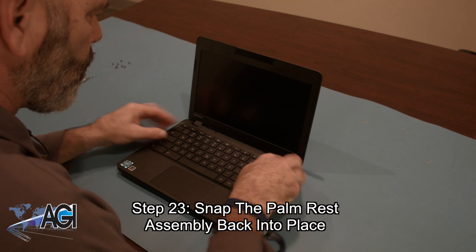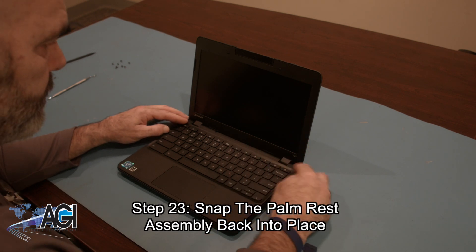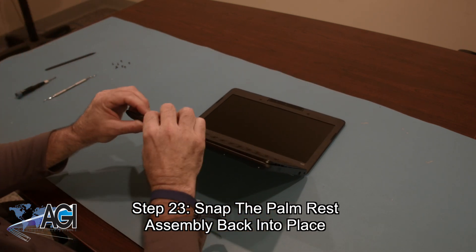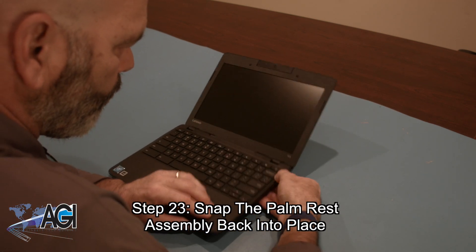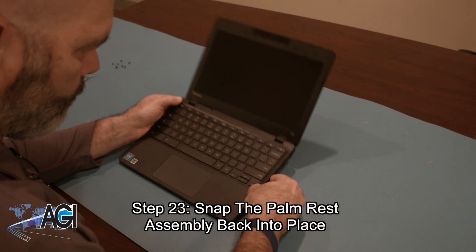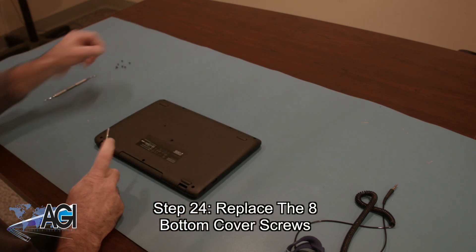Next, you will snap the palm rest assembly back into place. The final step will be to replace the eight bottom cover screws.